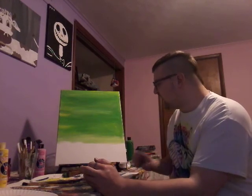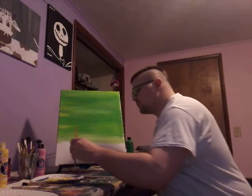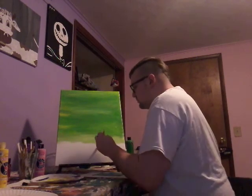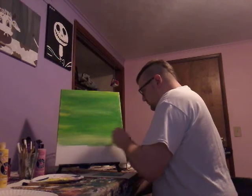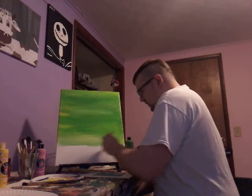It has some blue in it, but I'm gonna see how it works with blue. I mean, this is crazy!